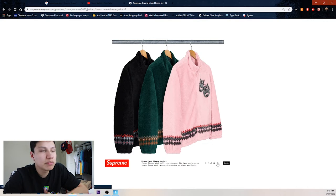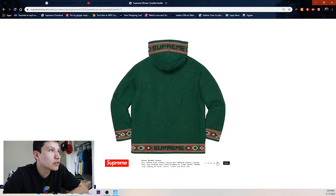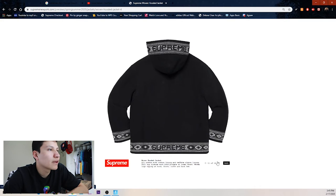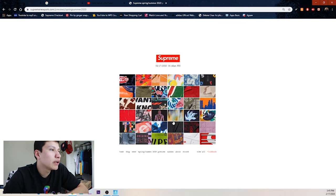Not really my cup of tea so I'll be passing on the drama mask jacket. Then a woven hooded jacket — not my cup of tea either — two colorways and that's about it.